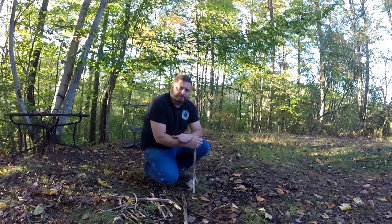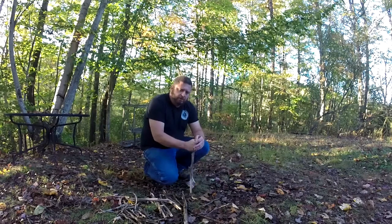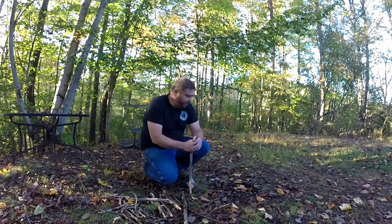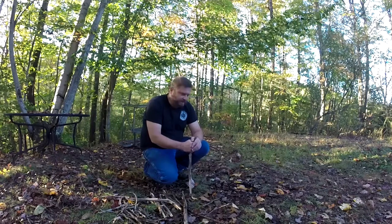Hey everyone, Chris with the Kentucky Wisdom Channel. We're back with another episode of the Wisdom University. This time I'm going to cover the basics of building a quick and dirty fire. There's probably a million different ways to start a fire, and the way I'm going to show you is just very simple and to the point. We're not going to use a fire steel — just a lighter. Nothing fancy this time around.